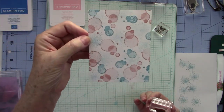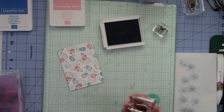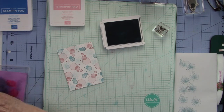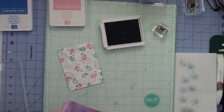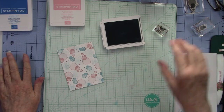Oh, it's so pretty! Look at that — is that not gorgeous? This is so easy to make your own designer paper just by using some inks and stamps. I do apologize — my baby seems to know when I'm on camera, because that's when he's most apt to bark.